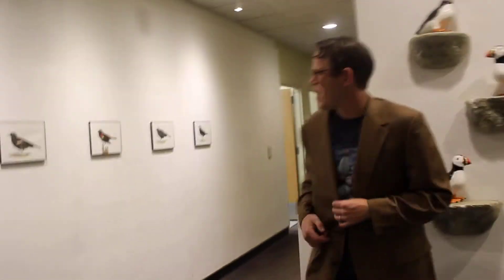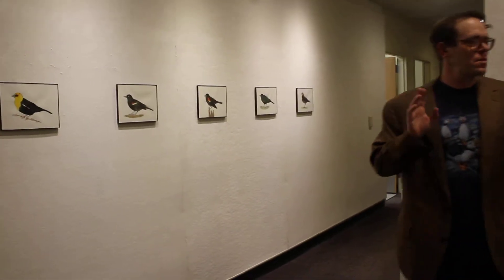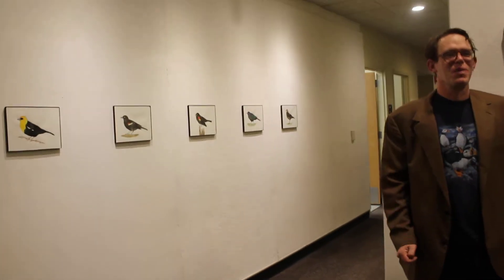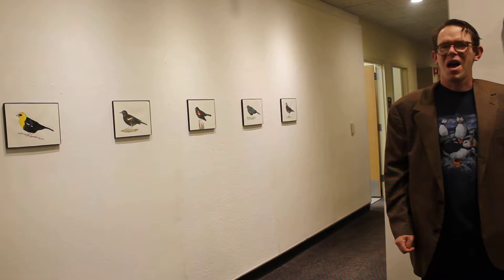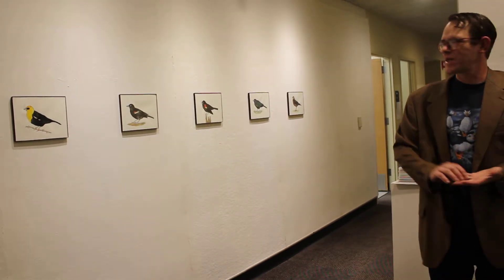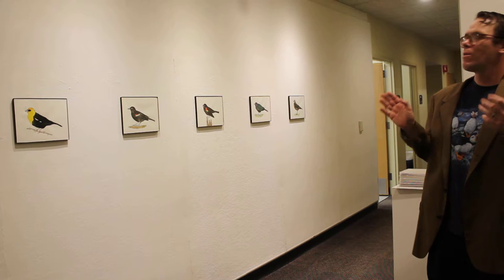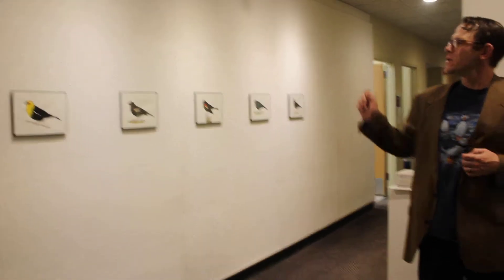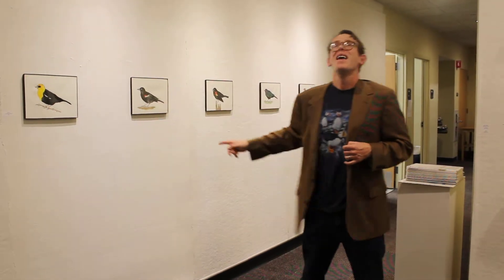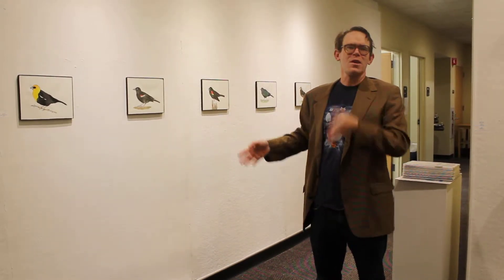Should I talk about the blackbirds real quick? So these are brand new 2017. I also do works on paper — partly because that's a lot faster, and otherwise I'd be stuck with 700 giant sculptures and my wife would not be very happy with me. So these are works on paper, and I wanted to do something kind of new. These are all blackbirds found in North America — there's a yellow-headed blackbird and the tricolored blackbird, which looks really similar to the red-winged blackbird. Its numbers are way down.